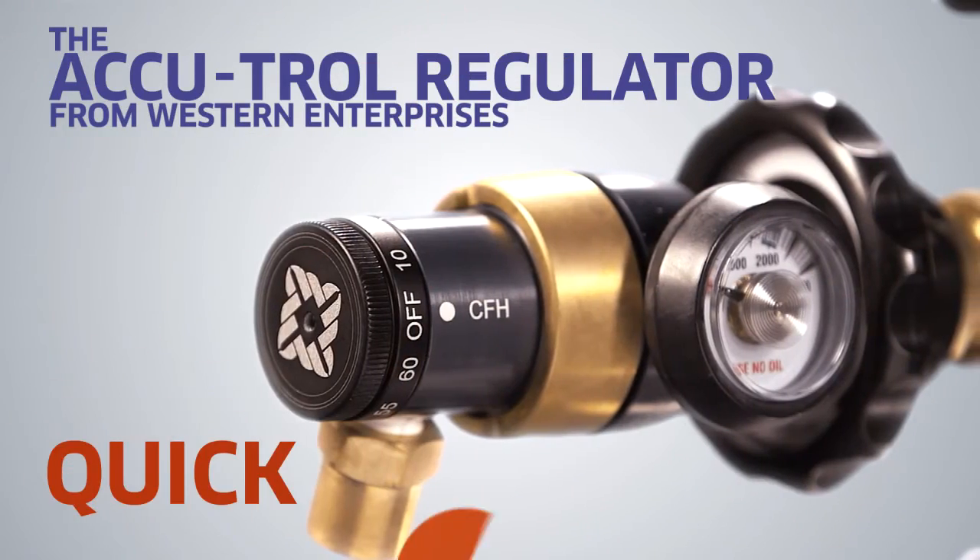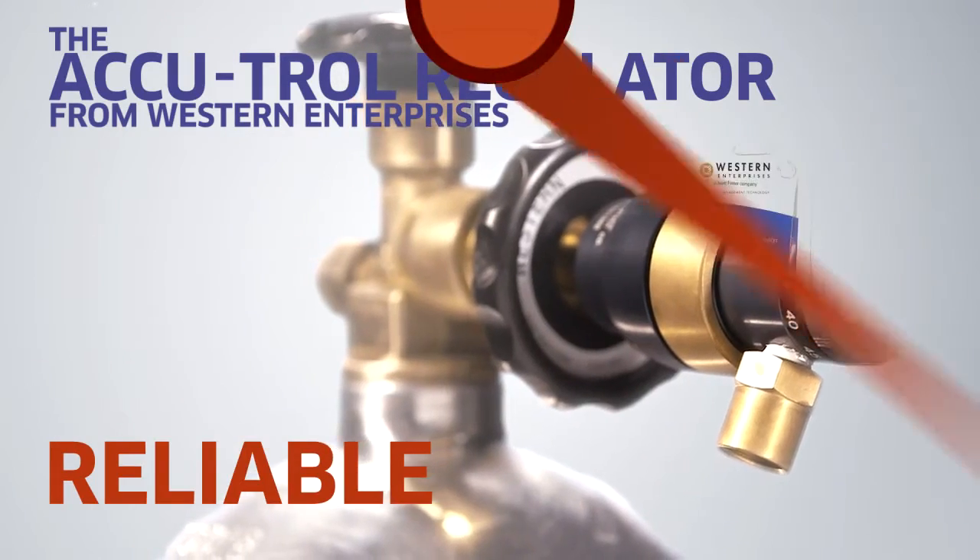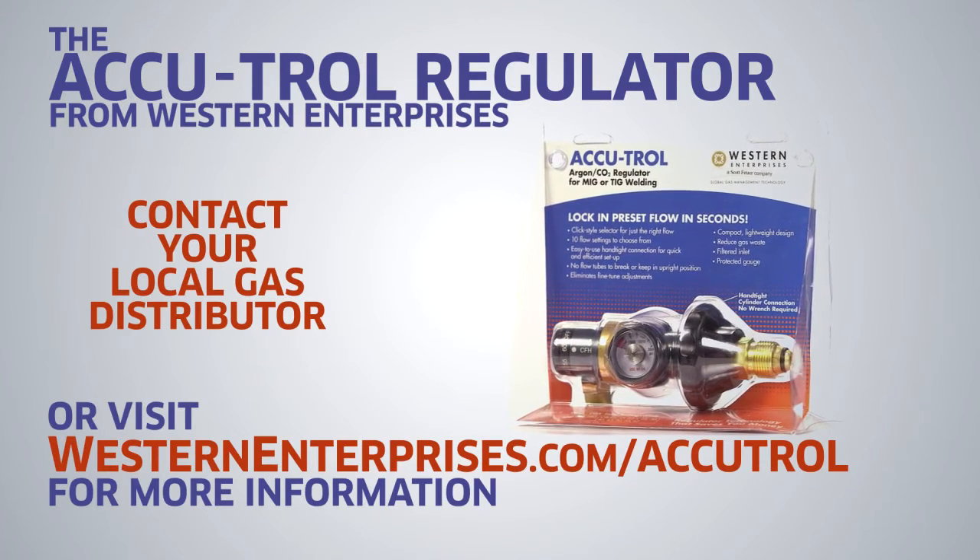Easy, quick, reliable. The AccuTroll regulator from Western Enterprises.